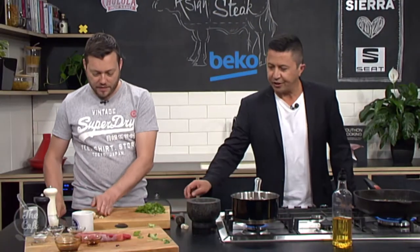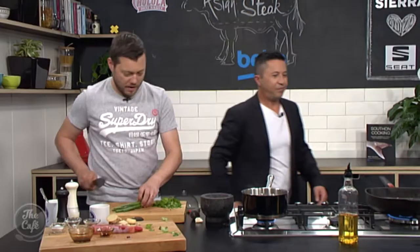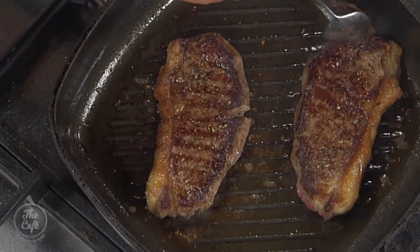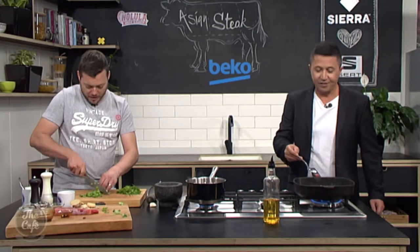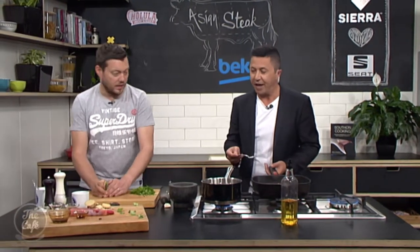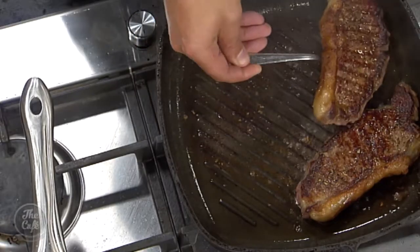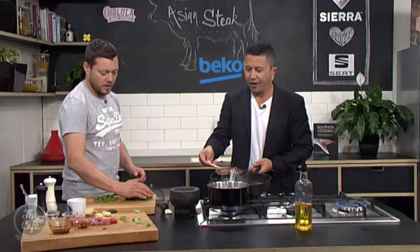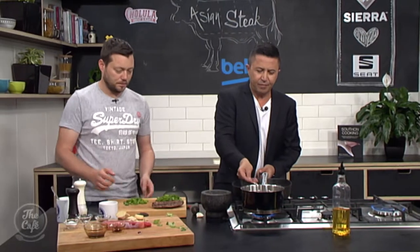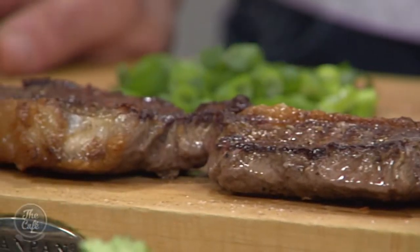Let's have a look at that steak — give it a good prod and you can tell where it's at. She's good — yeah, she needs to rest. Bring her out of the pan. When resting, take it out of the pan because you've got all that heat in the pan and in the steak. If you leave it somewhere too hot it will carry on cooking. Keep it somewhere warm so it stays warm but doesn't get too cold. She's medium, I think.